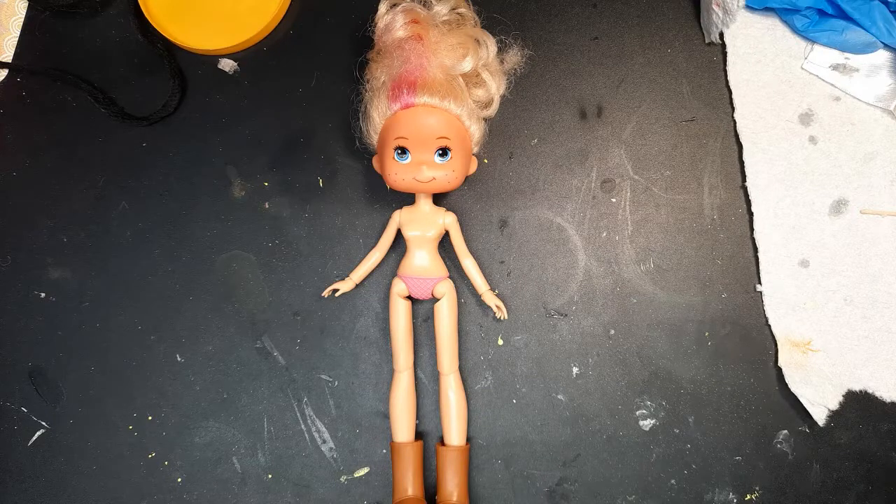Welcome back! In this video, I'll be showing how I made a custom anime statue or figurine of Roll from Mega Man.